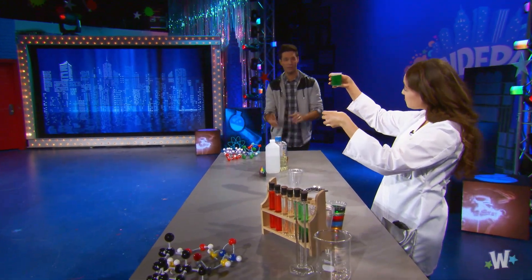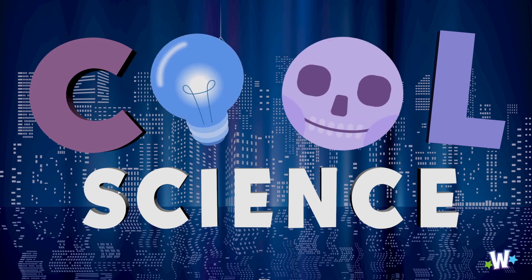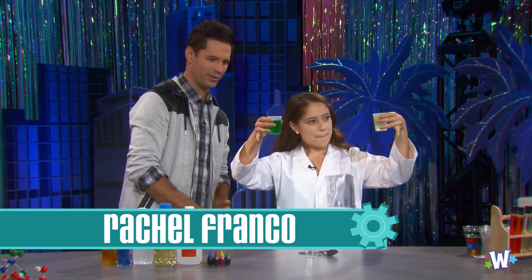We've had a lot of cool things on today's show, and right now it's time for Cool Science with Rachel. Hi! How are you doing? I'm good. Well, I'm trying to figure out what you're doing here.